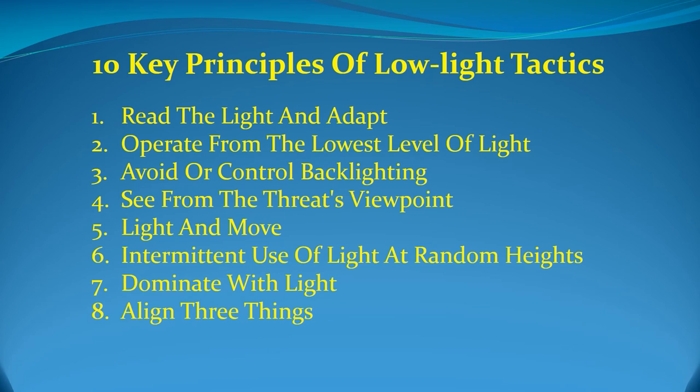Eighth, align three things. When searching for or engaging a known deadly force threat, your weapon, flashlight, and eyes should be aligned to the same point of focus. If you locate the threat with your eyes and flashlight but have your weapon down and out of the fight, there will be no time to bring all three together if the threat engages you. This does not suggest that you should always keep your weapon presented in a firing position while searching. Let the threat level and agency protocol determine how you present your weapon. But if you are searching for a threat that has already demonstrated intent to respond with lethal force, you should be prepared to instantly defend yourself.